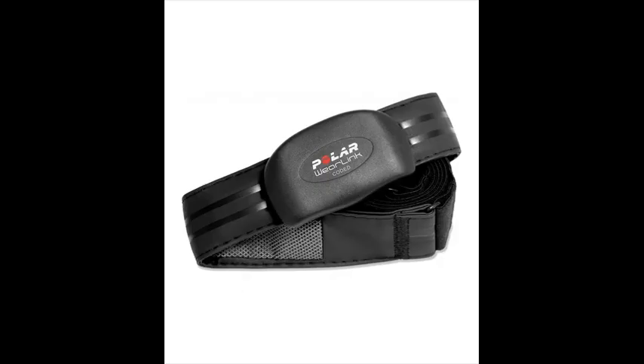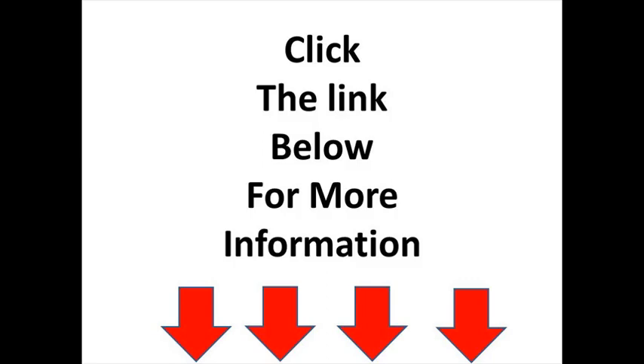What's in the Polar FT4 box: the Polar FT4 training computer and the Polar WearLink registered plus transmitter.